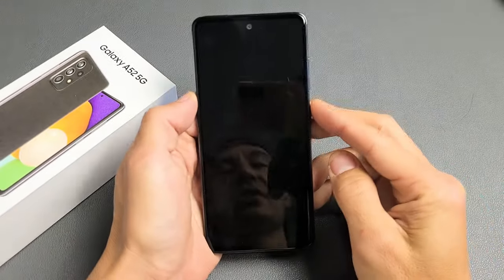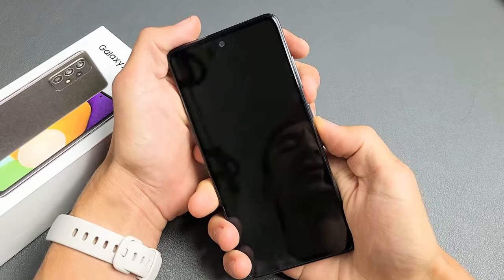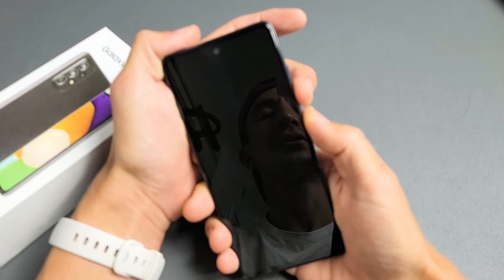This phone is actually fixed, but let's pretend there's a black screen. The first thing we want to do is force it to restart. Press and hold the volume down and power button at the same time. Do not let go until we see the Samsung logo.